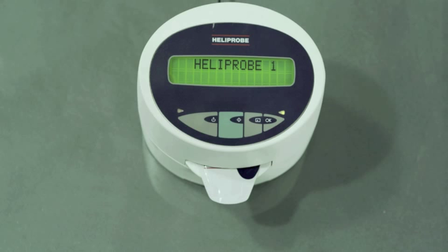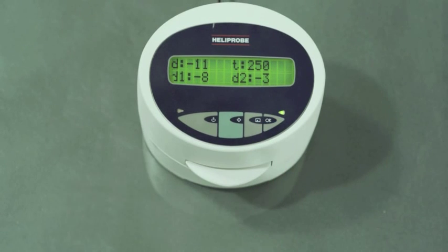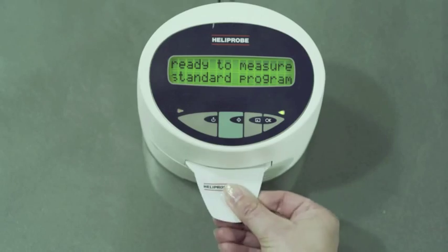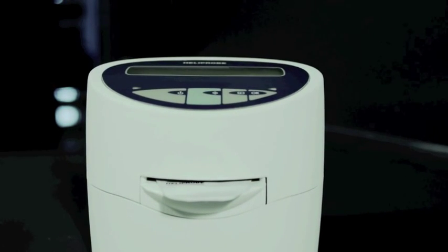In case of a borderline result, the system will automatically reanalyze your test twice. Remove the breath card. If you want to see the counts, press OK twice. Insert the protection card. Remember to print or record the results for future reference. The Heliprobe system from Kibion offers fast and reliable diagnosis of Helicobacter pylori. It's suitable for test and treat and follow-up after treatment.